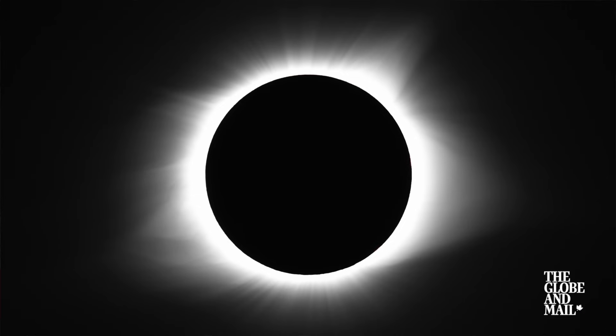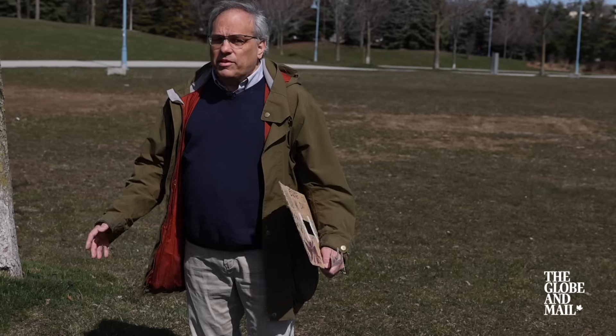The astronomical event of the decade is coming on April 8th — a total eclipse of the Sun. We're here to show you how to view this eclipse safely, with kids and families in mind.